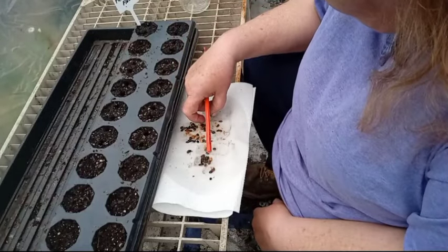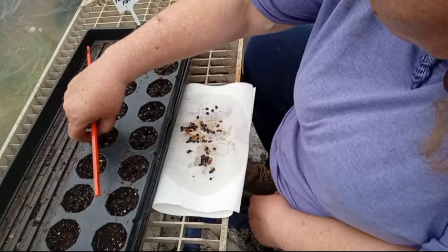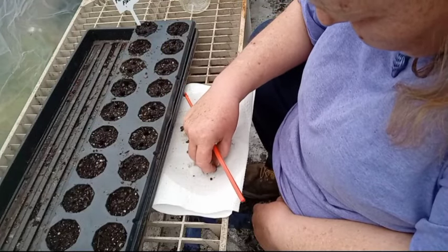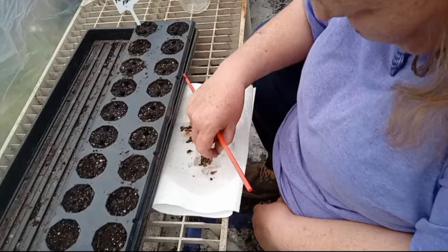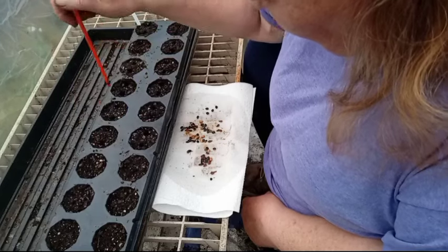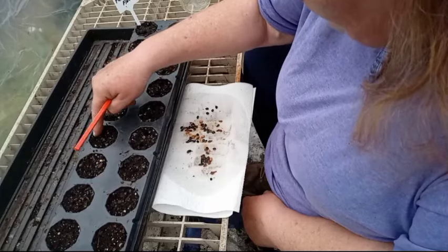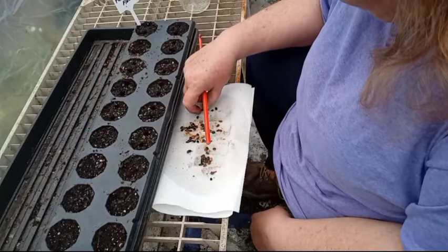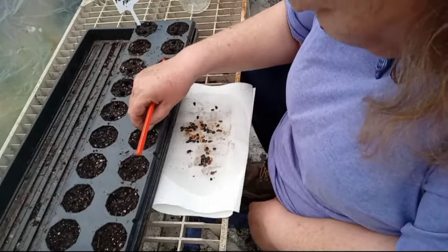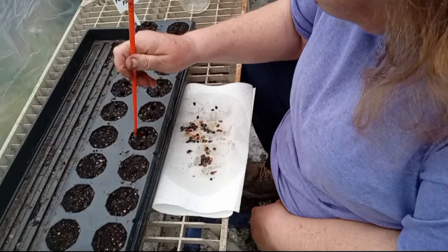They'll go to a little wall area to grow big enough to transplant out, but they grow fast — really fast. The fatter your seed, the more you know it was fertilized. Passionflower vines are so beautiful, especially the flowers.